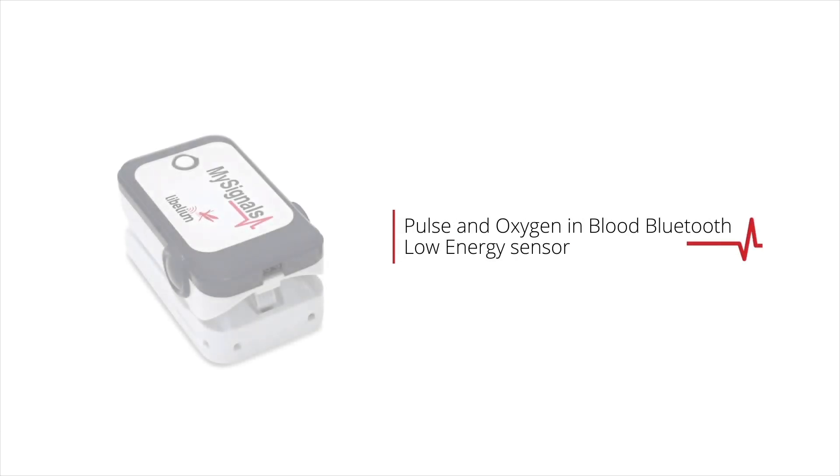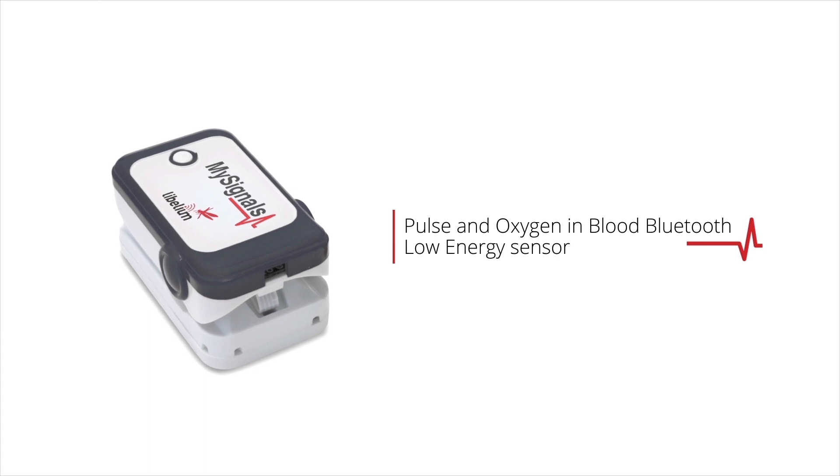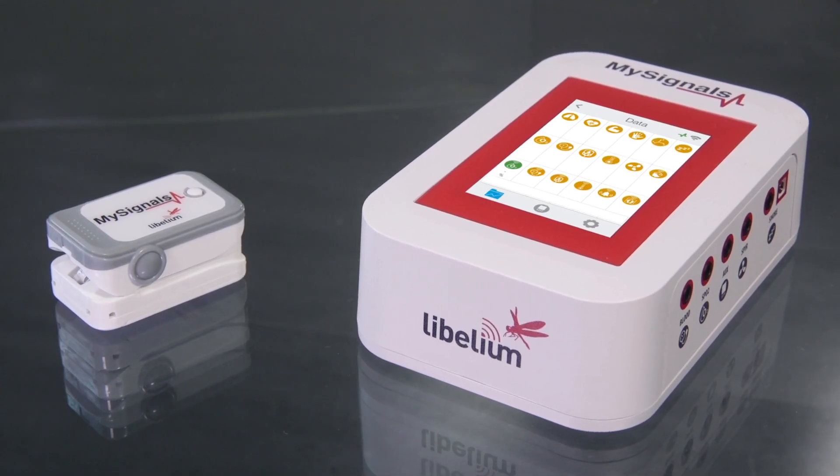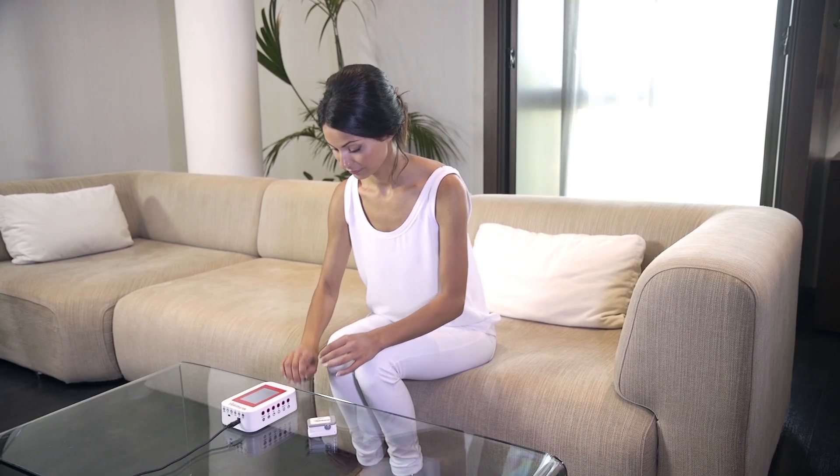How to use the pulse and oxygen in blood Bluetooth low-energy sensor in MySignals. Bluetooth low-energy sensors are paired with the MySignals development platform.